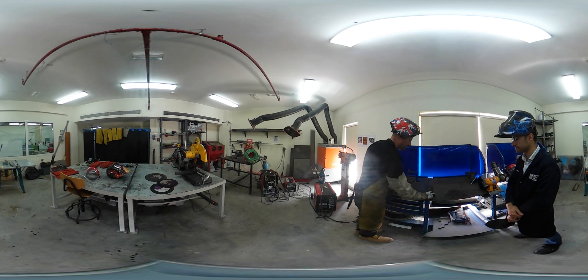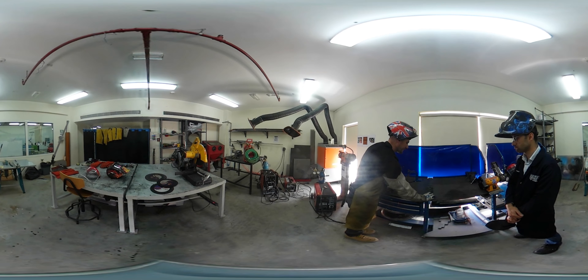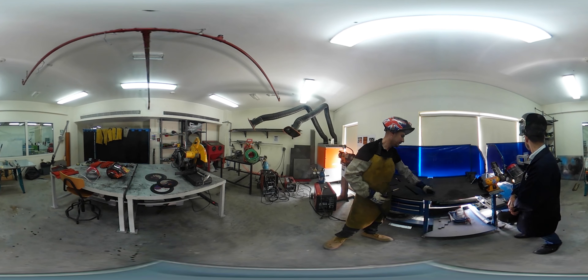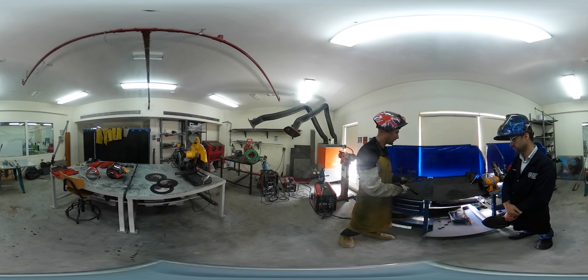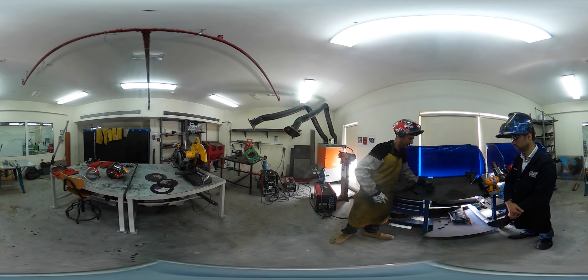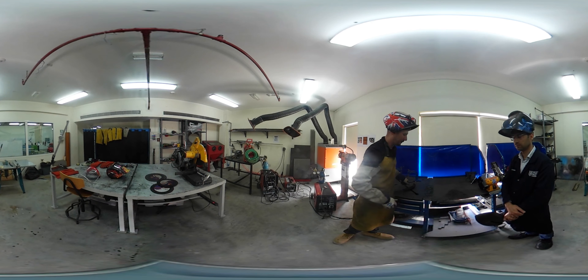What I am going to do is weld down this seam from one end to the other. The first thing to do is what's called a tack weld — this basically secures the metal together. We do one in each corner to keep the pieces aligned. If we didn't do the tack weld, as we weld down the seam, the heat causes the metal to expand and it would start to spread apart. So we do a tack weld in either corner to keep it nice and steady.